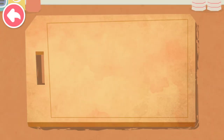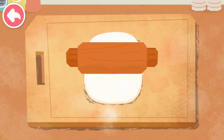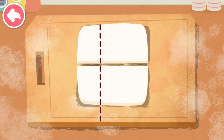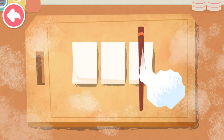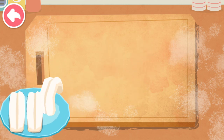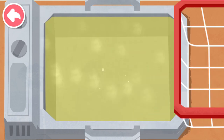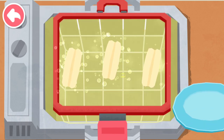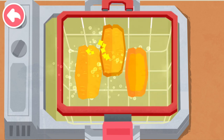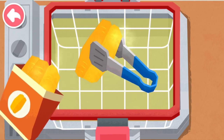Fried dough sticks! Fried dough sticks are made out of flour. It's time to fry the dough sticks. It's ready!